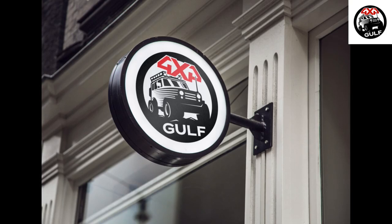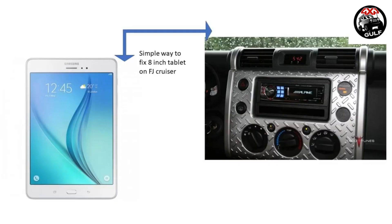I had an 8-inch tablet with me and thought of hooking it up with my FJ Cruiser. This is one of the easiest ways to connect your Android tablet to your car. My stock head unit is JBL and I don't want to remove it as it gives an excellent audio output.